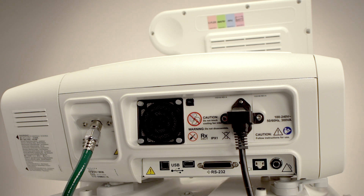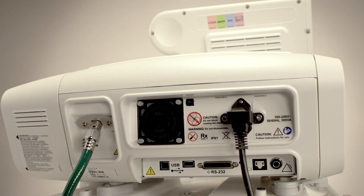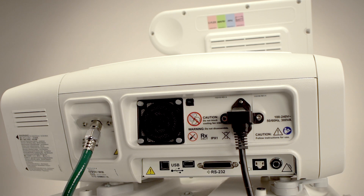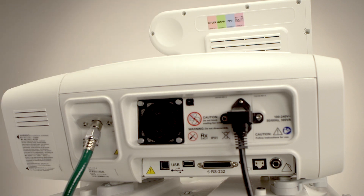Rotating the unit another quarter turn reveals the input and output connections and the cooling fan for the electronic components. 50 PSI oxygen is connected via a country-specific high-pressure hose fitting. There is no input for compressed air, as the V680 has an integrated blower for supplying the air portion of the patient gas mix. There are two USB ports for future options, and the RS-232 connection is for software updates, as well as interfacing the V680 with hospital information systems and monitors. It is also used to connect the unit to the RespiLink system, where available, for remote software upgrades and diagnostics. The Ethernet port and status display light are for future use. The final port on the right side of this panel is an analog connection for a nurse call system. Please note the colored labels on the reverse side of the GUI, which show which options are installed in this particular V680 for easy reference.